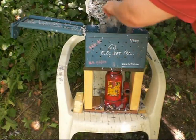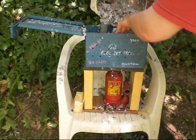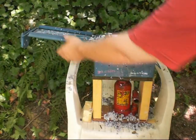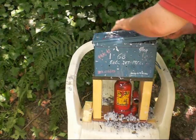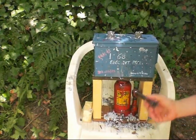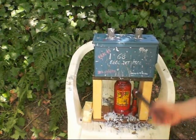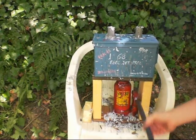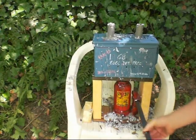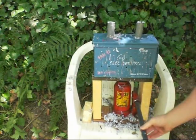First I fill it. Close her up. Now all of the water starts coming out. Then I release the pressure.